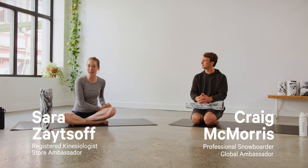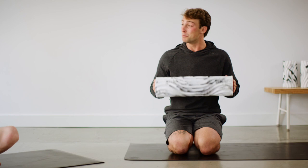Hi, I'm Sarah. I'm a registered kinesiologist, and I'm here today with my fellow Lululemon ambassador, Craig. We're going to teach you how to foam roll.